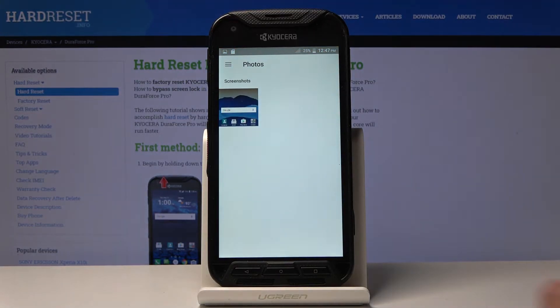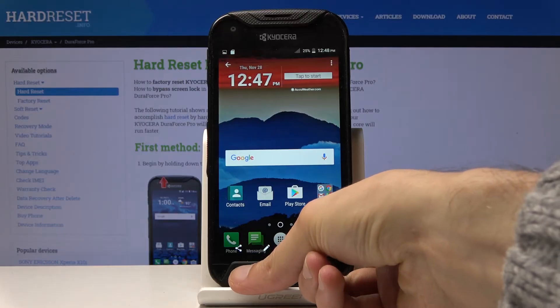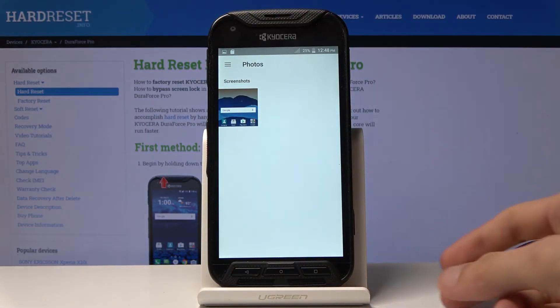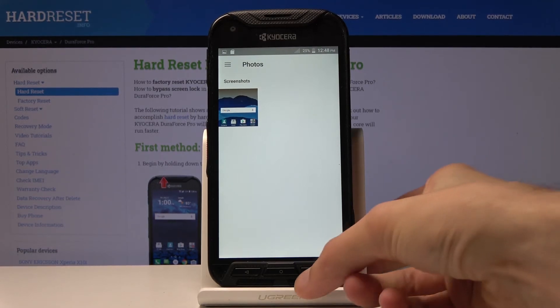Whatever screenshot you capture can be found in your Photos app. You can see a Screenshots folder there. If you have more photos, they might be categorized — screenshots will be in a folder called Screenshots, while everything else will be in Photos or other locations depending on where the photo came from.